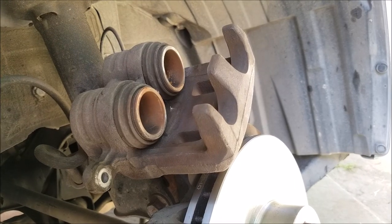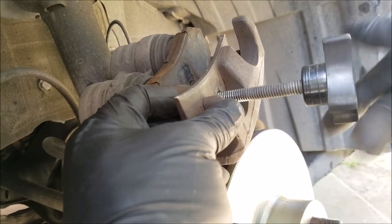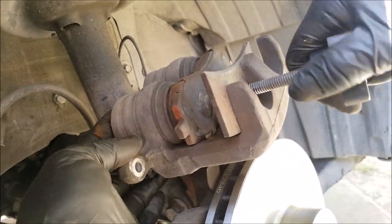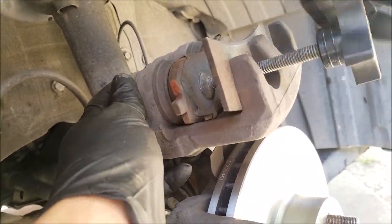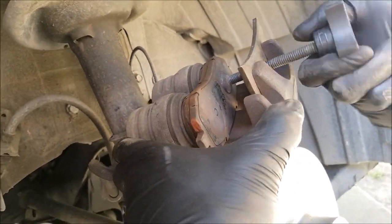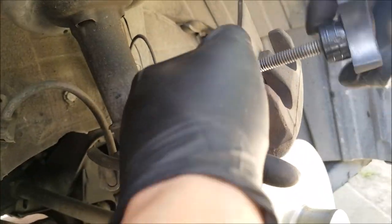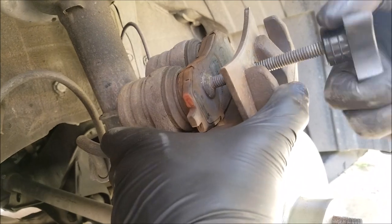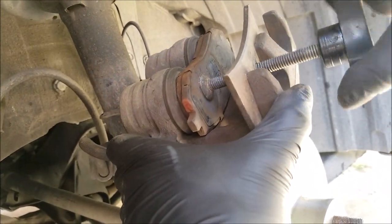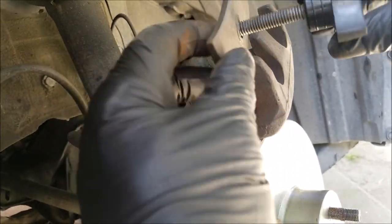To open the brake caliper so it accommodates the new brake pads on the rotor, use an old brake pad on the spreader and alternate from one side to the other — do this to both sides to bottom out. This step pushes the brake fluid back into the master cylinder reservoir, so keep an eye on it to make sure it does not overfill. I do not recommend opening the bleeder valve to avoid any further problems.